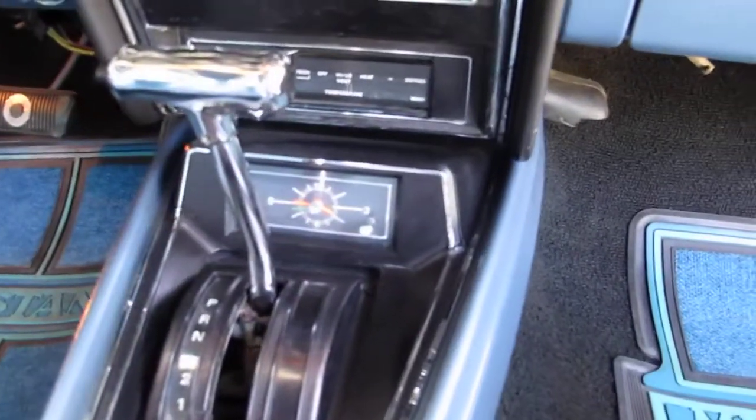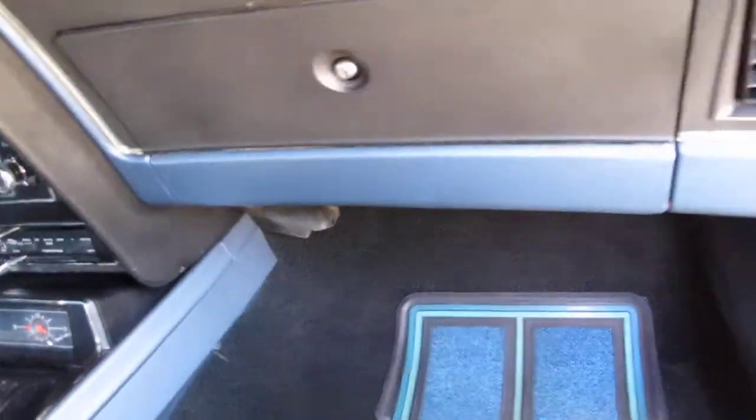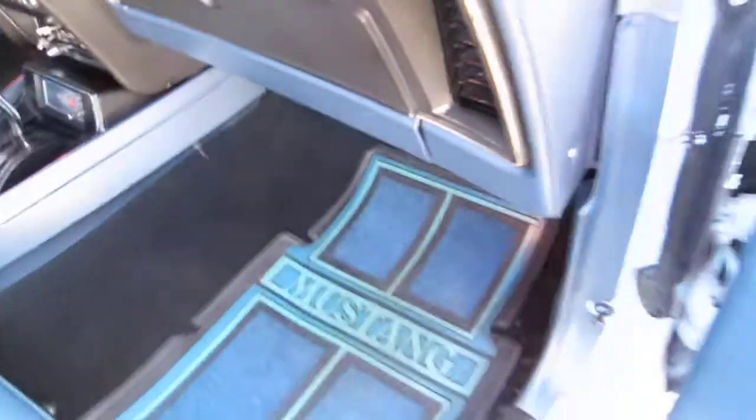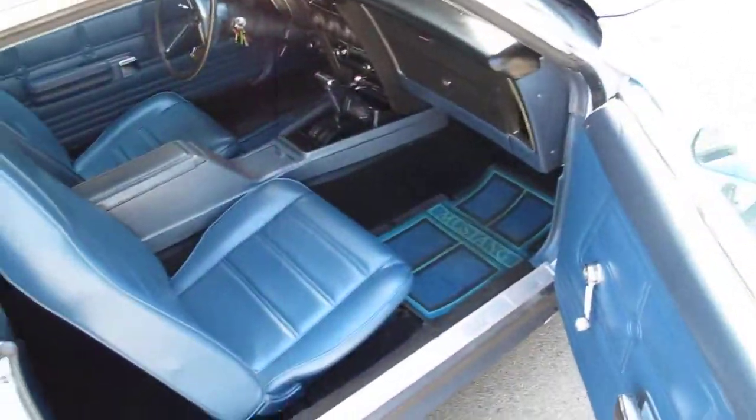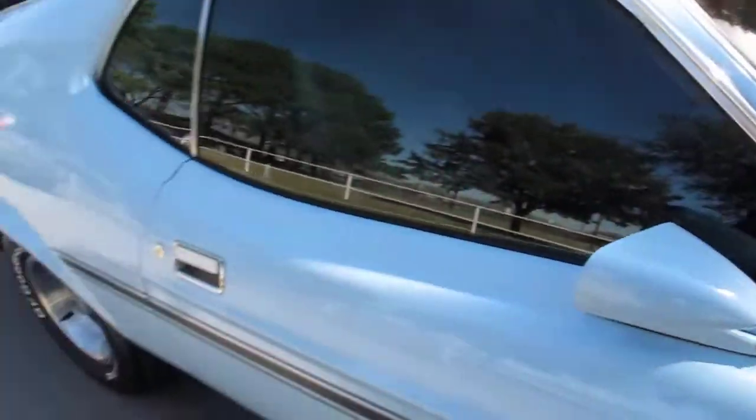Now the air conditioning does not work — everything is there and it's complete, but it has a leak in the system and it won't hold Freon very long. The heater core has also been bypassed; it needs a new heater core.